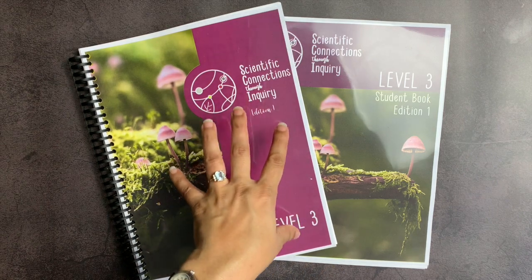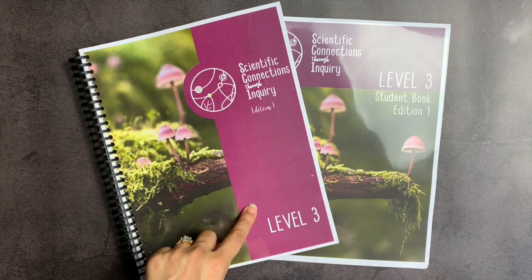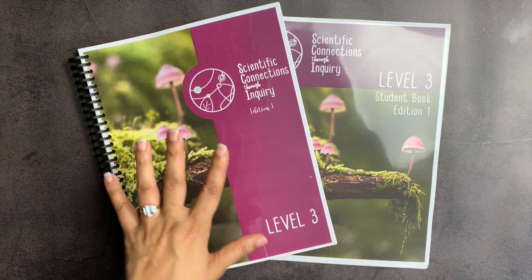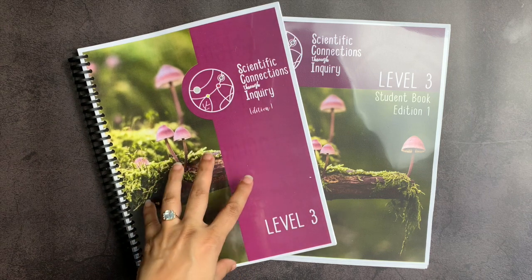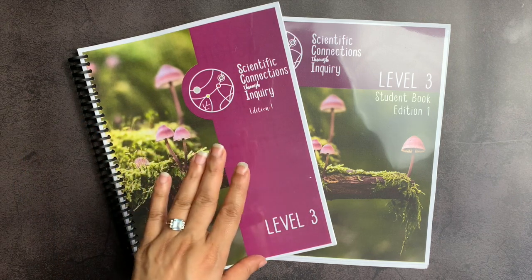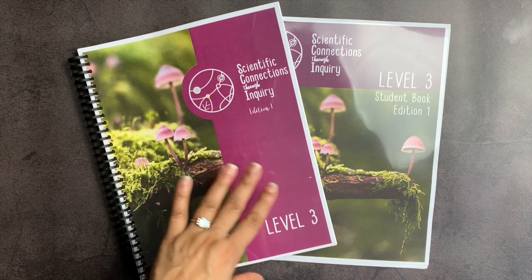In today's video, I'm really happy to show you the inside of Scientific Connections Through Inquiry Level 3. This was sent to me in exchange for my honest review, and I really do appreciate them sending it to me because I have been curious about this curriculum since I heard about it.